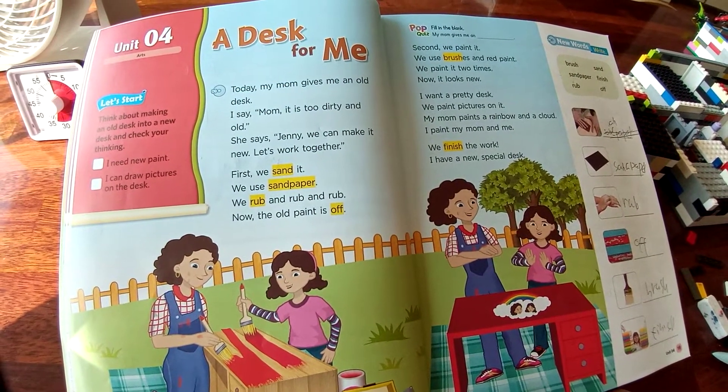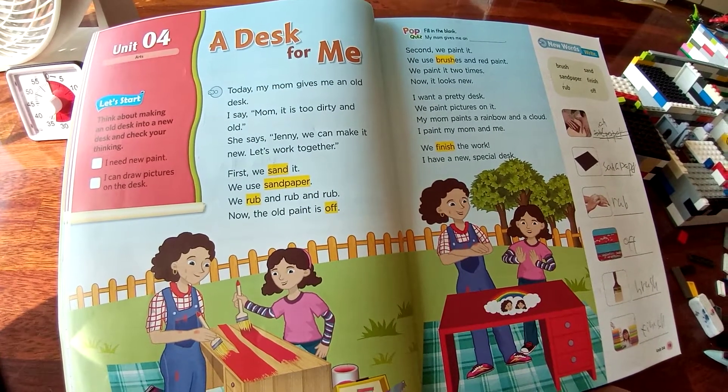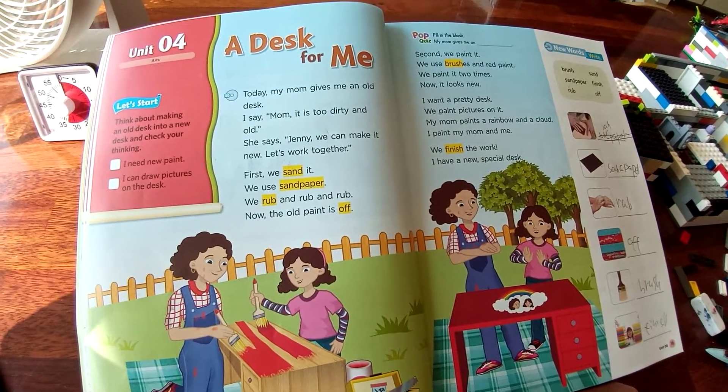She said, Jenny, we can make it new. Let's work together.